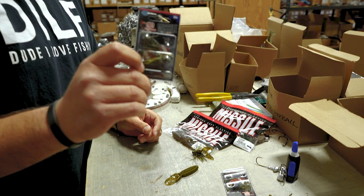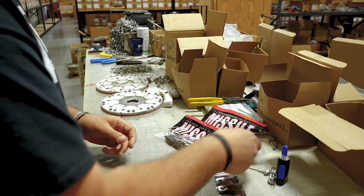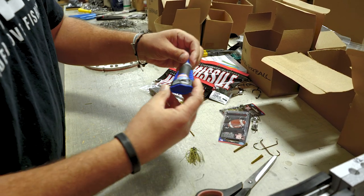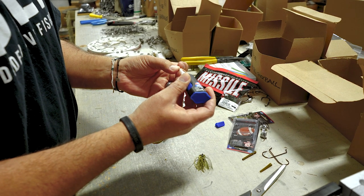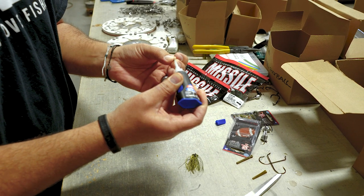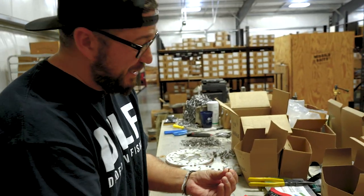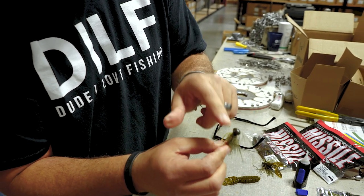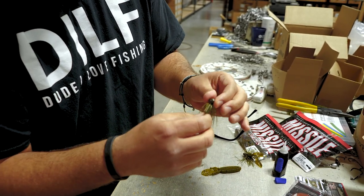This right here is how they come packaged — you got two to a package and two weed guards. First thing you want to do, I use this Loctite gel super glue. I just feel like it's the best. I'm going to pop this weed guard in the hole just like that. There you have the weed guard, which I always put weed guards in mine.